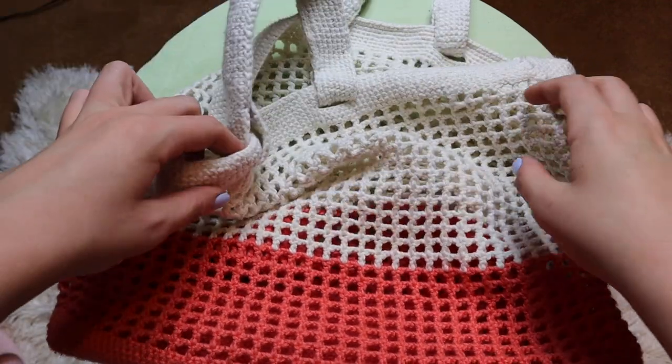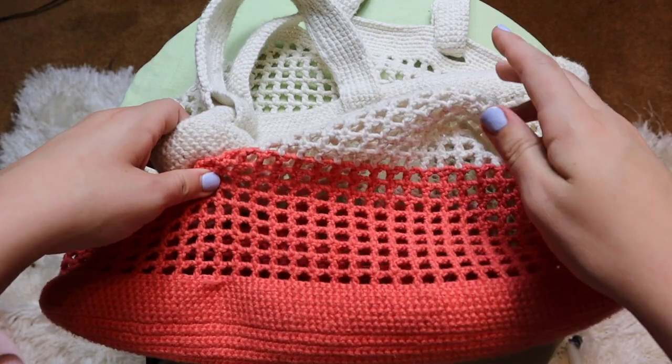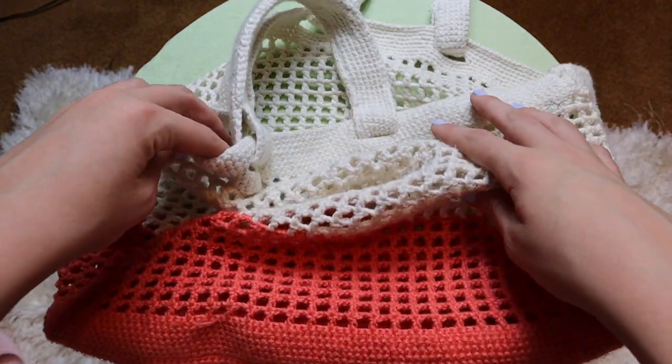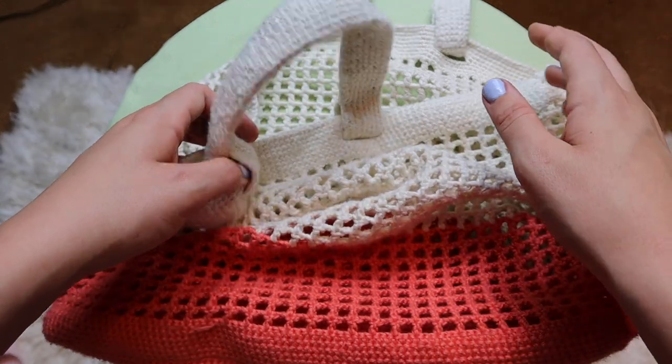What's up guys and welcome back to Grace Crochets. For today's video I'm going to be teaching you all how to crochet this super cute market bag. I'm actually in the process of making a few of them just because I don't like using those non-reusable plastic bags at the grocery store.